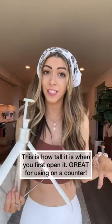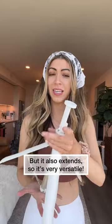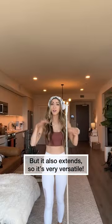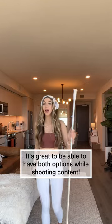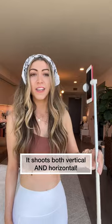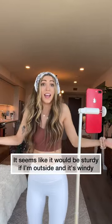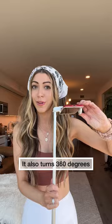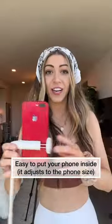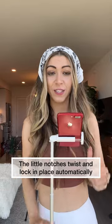This is great because I've been needing something that fits on the countertop but also extends, so you can use it on the counter and the floor. I love that versatility. This can go vertical. It does feel so lightweight and seems pretty sturdy. It turns 360 degrees. It fits the iPhone 13 Pro Max — it's very easy to put your phone in it. You can twist this.